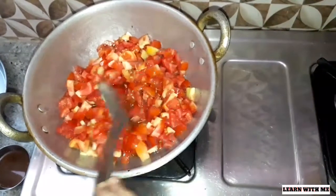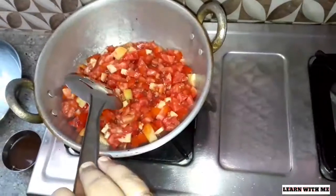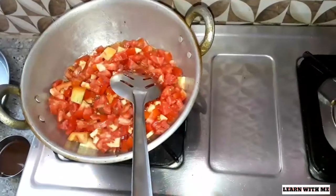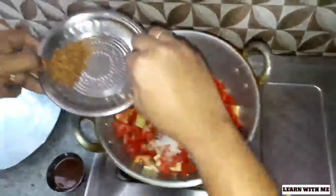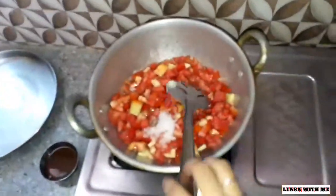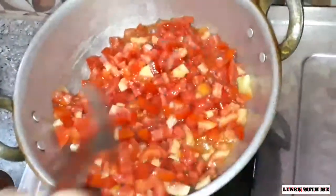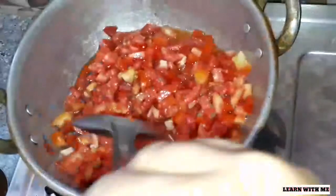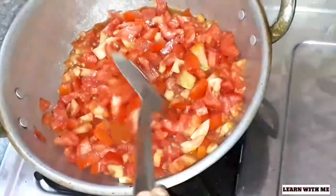We will cut a 6-6 thakali. This is a nice dish. We will add the first dish to the first dish. Now we will add a nice dish. It will be dry. We will add a full dish.